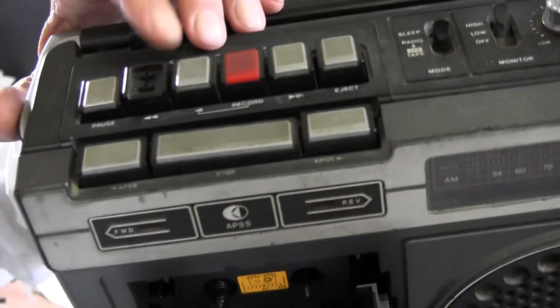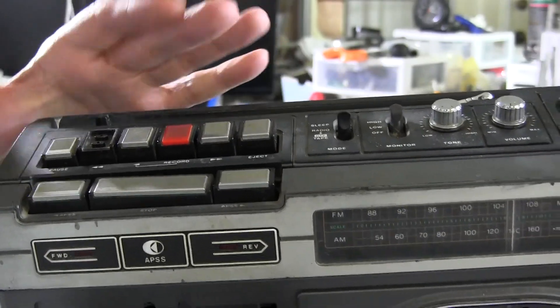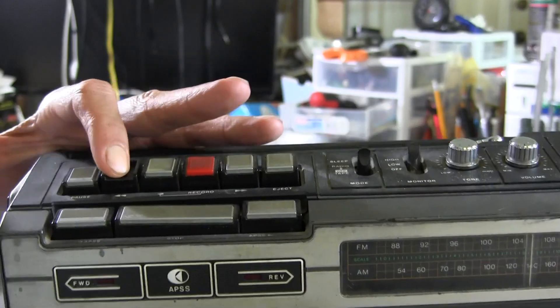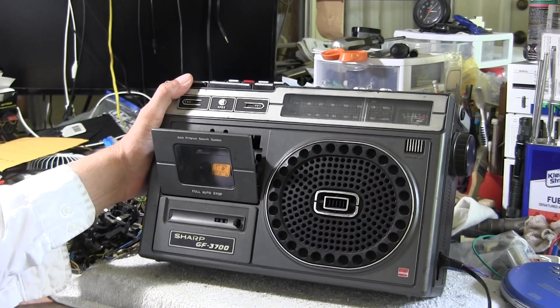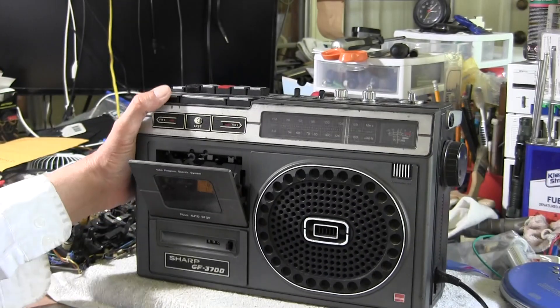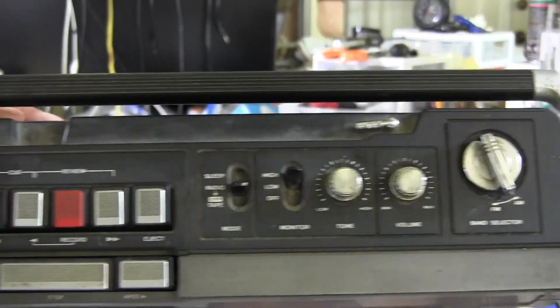And it's missing that little cap — it's just a plastic cap that goes there. If you can't put your finger on that, you know. Alright, so other than that, it's all there. It works. And that's all I'm gonna do. Well, here's what it looks like on the top — looks like that on the top.